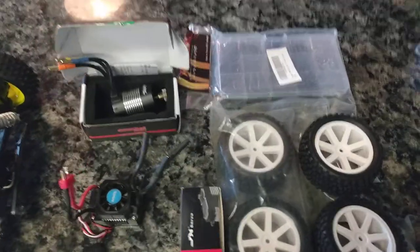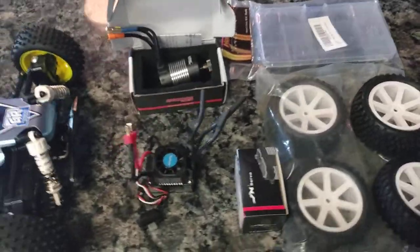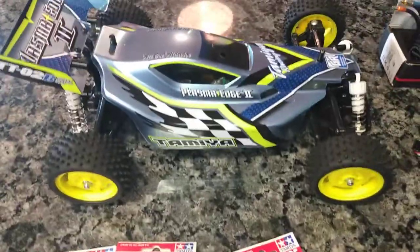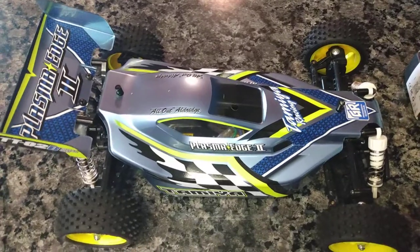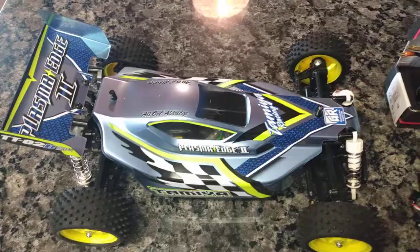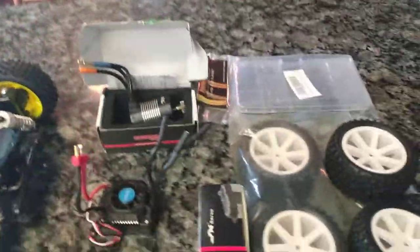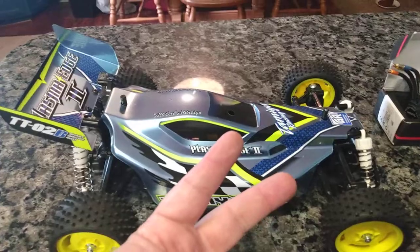Send me an email if you want to get in on this Tamiya build-off — the SteveOD313 Memorial Tamiya Build-Off. As you guys know, he used to run Tamiya build-offs on YouTube, and it was so fun. But as we all know, he passed. I want to keep his legacy going with this build-off. So send me an email, keep track of your build, and happy Tamiya Tuesday. God bless. Peace.